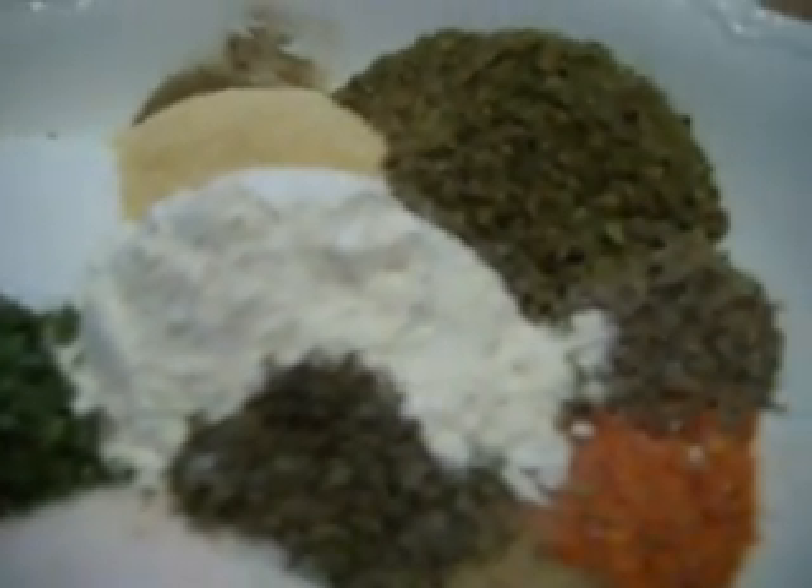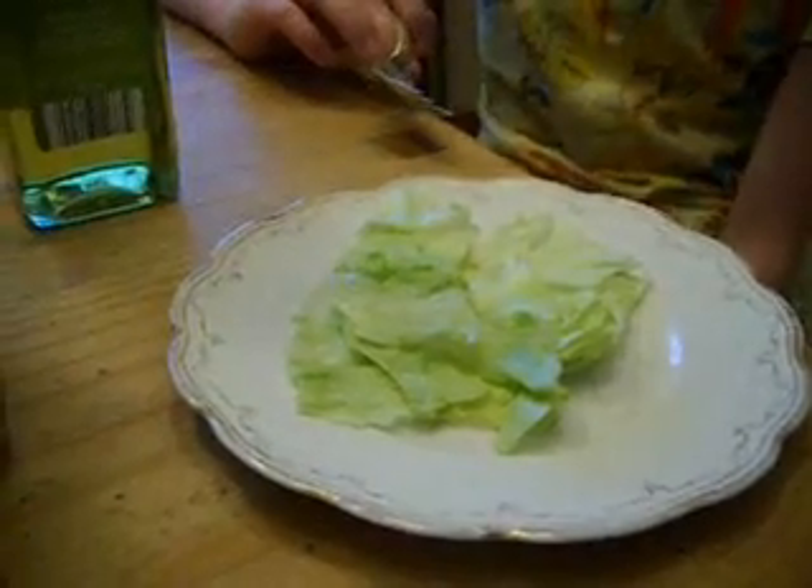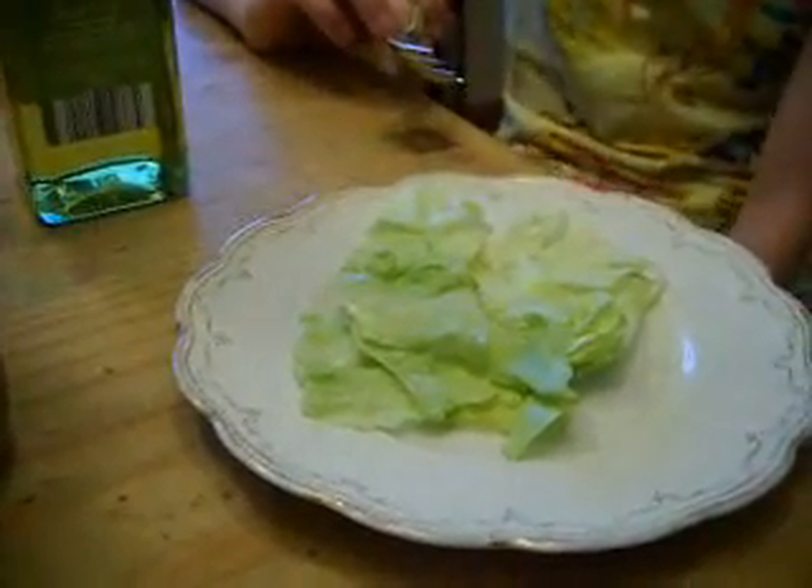I'm going to mix it all together just like this and then put it in this jar, then make a little batch of it for you. I'll get all the dry seasonings together and put them right here in this jar. I've called Prepper A in. Here's the mix in the jar — I've already taken two tablespoons out. In this jar I put the vinegar, the water, the olive oil, and two tablespoons of the mix.